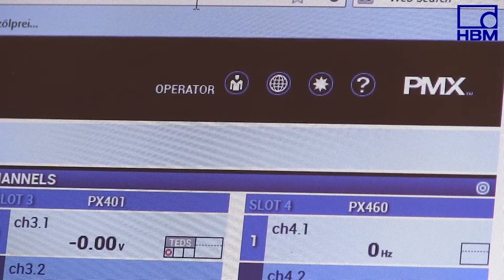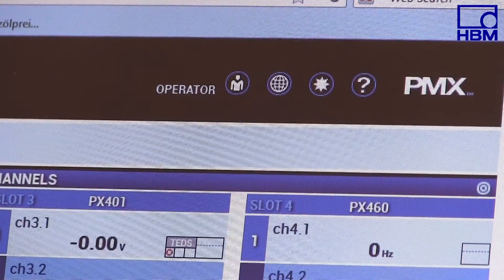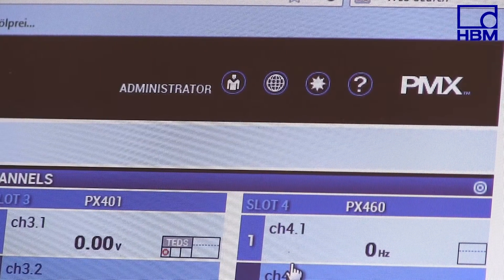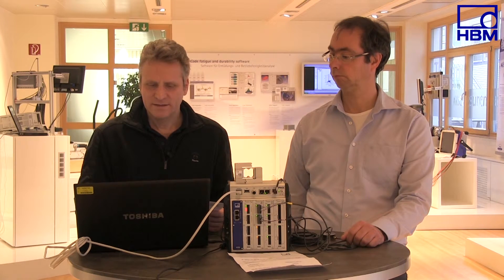A C9C is configured in exactly the same way as the S2M. It also comes with a test certificate which enables you to type this force transducer's individual sensitivity in the PMX web browser. We will now type the sensitivities in the web browser. We need to go to the administrator level to enter the parameters. I access the administrator level now since the device may only be parameterized on this level. Then I click the amplifier tab where I can type the individual sensitivities and settings for the amplifier.